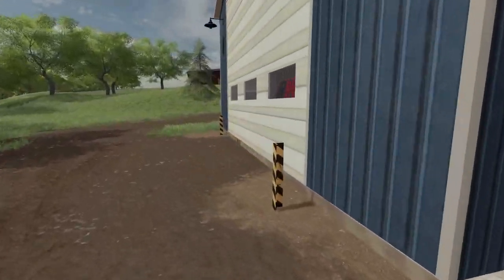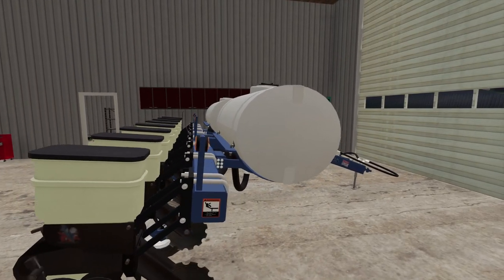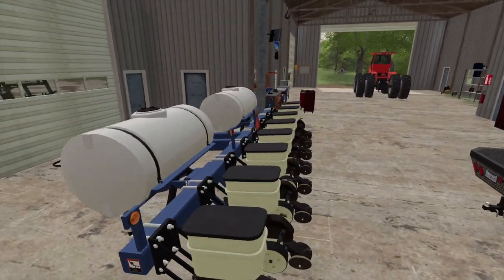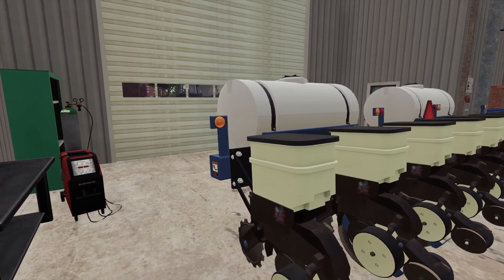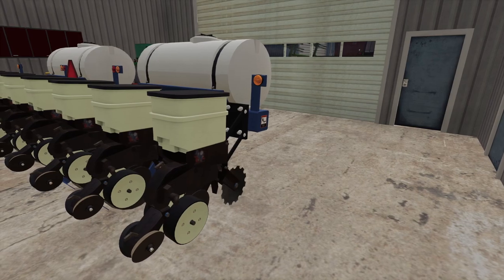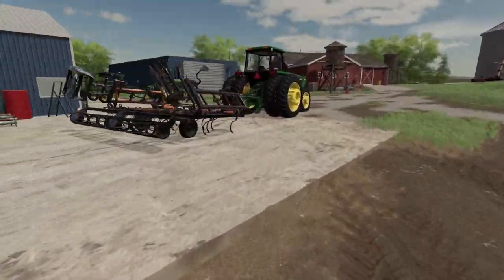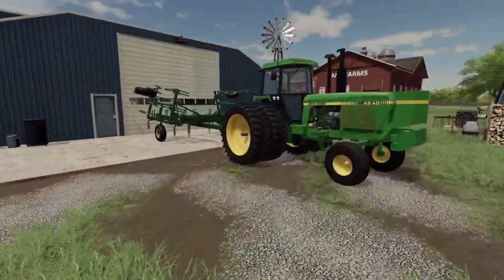I think I got a solution. One of the things this planter is lacking is row markers. I didn't even think about it when I purchased it. We're going to have to get some row markers on this planter so we can use it, otherwise we are going to have the most winding rows in the county. How are you going to tell you're planting in a straight line without row markers? That's why all these John Deers have those little arrows in the front — that's for row markers.